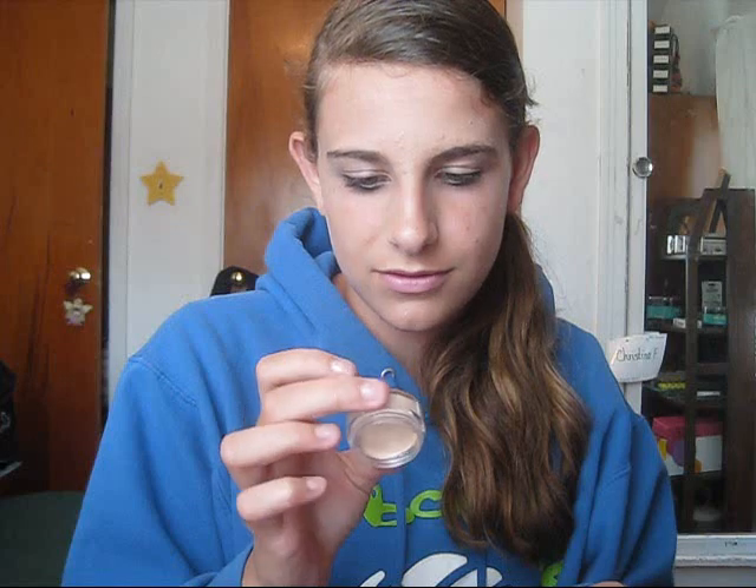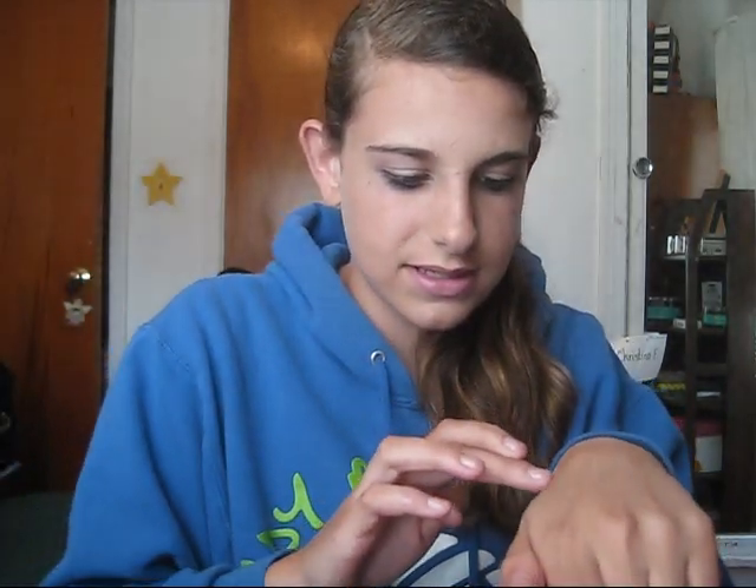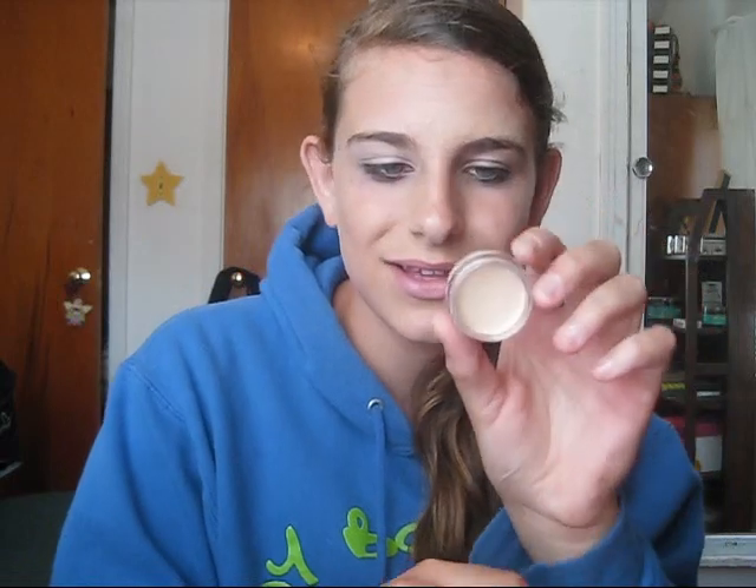I'll start off by taking the primer — this one is the Magnetism Pure Organic Mineral Eye Primer. It's a really creamy consistency and you barely need any because it spreads out through your eye really well, and the eyeshadows stick to it really well too. It doesn't crease at all. This retails for around $7 — I'll put the exact price in an annotation. Just put a little under your eye and from your lid up to your brow bone. This really evens out your eye, helps it last longer, and it will not crease.